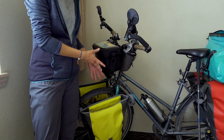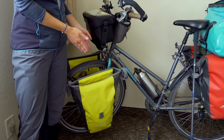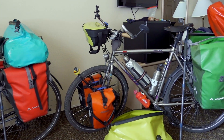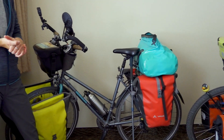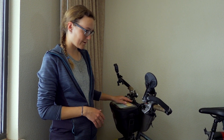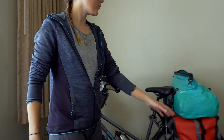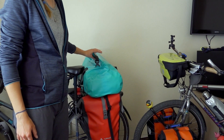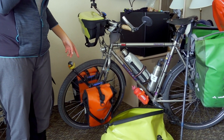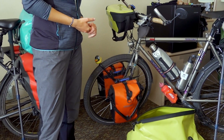Before we start with topic number one — the features — we will have a look at what bags we actually have. At the front, starting with the Vaude bags and panniers, I have the Aqua Front, and then Tobi and I both have the Aqua bag from Vaude. From Ortlieb, all our stuff belongs to the 3 series. The handlebar bags are both Ortlieb Ultimate 6 — I have the 6.5 liters and Tobi has the 5 liters. We both have rack packs from Ortlieb, both 31 liters in different colors. And Tobi has different front panniers — the Ortlieb front panniers, Sport Roller series.